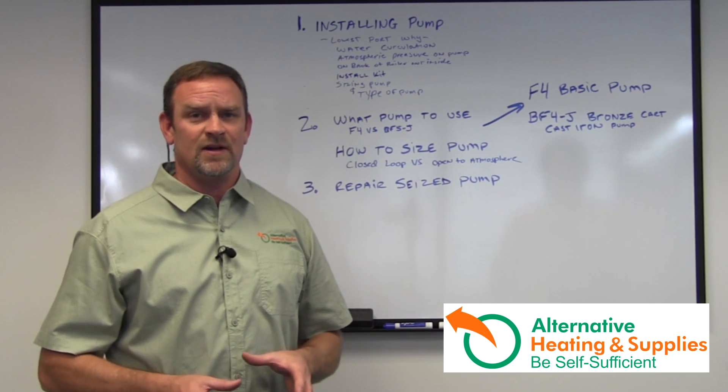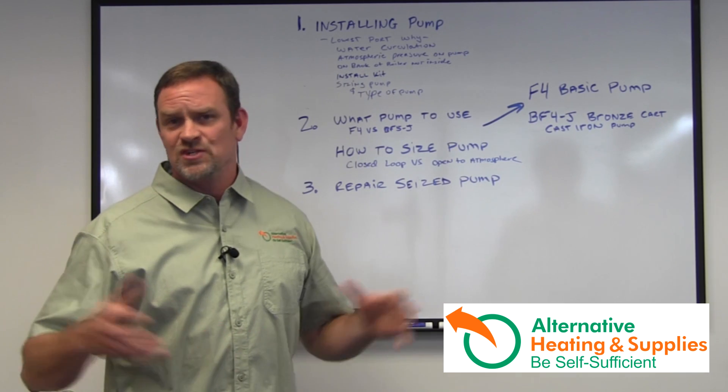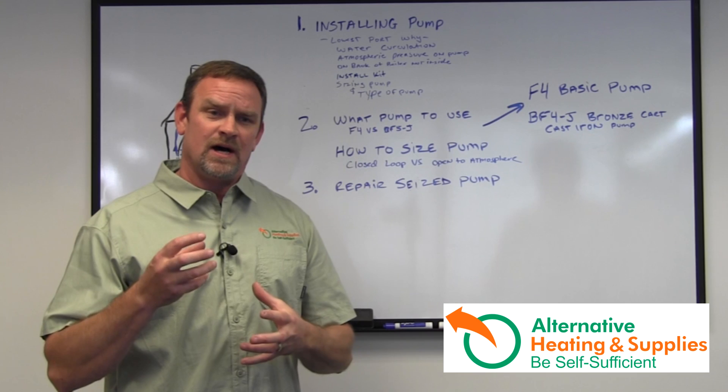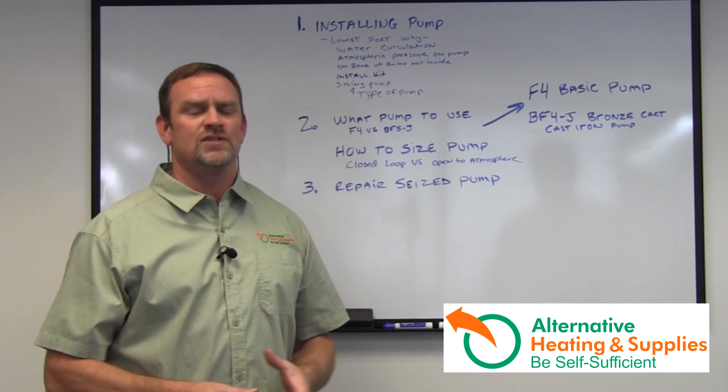Most of the pumps out there, after the system is starting to get old — two, three, four, five, six, eight, ten years old — they start to build up goop inside the units, and rust and scale and everything else, and it's hard on the pumps.